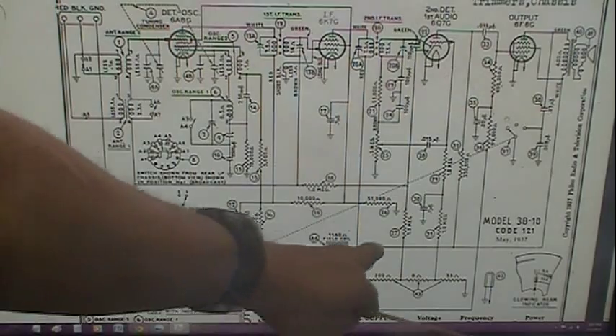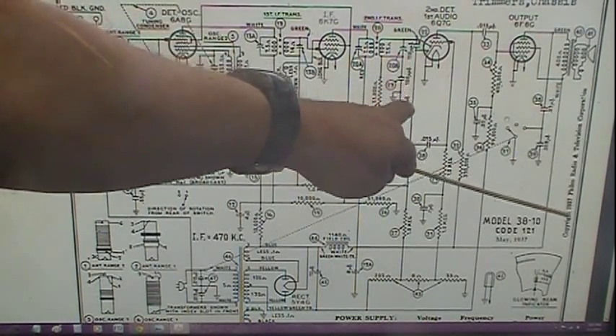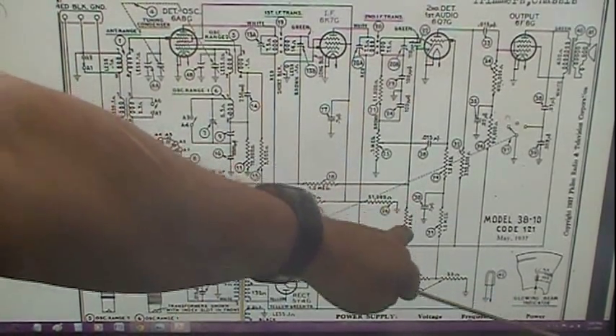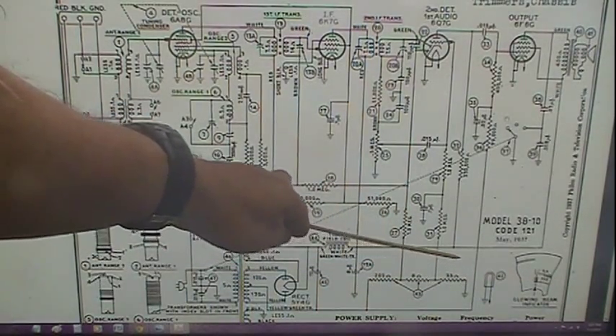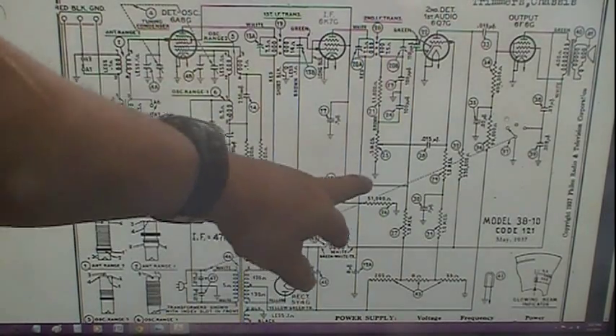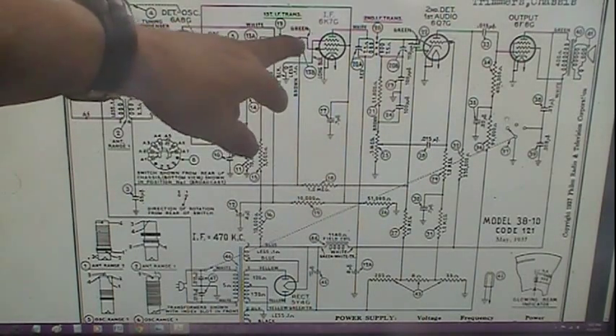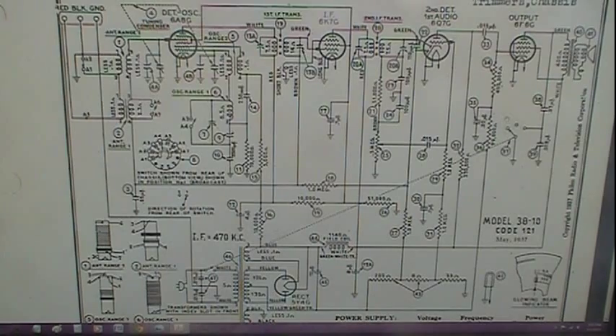Otherwise the circuit works the same. You can see this to ground: when the diode detects a signal, it produces a DC developed across the resistor — a negative voltage drop, which we filter and run to the grids of the two tubes. If it's a strong station, the negative voltage is large, the tubes cannot conduct as much, they don't have as much gain or amplification. When the station is weak, we don't produce near as much negative voltage, more current flows through the tube, translating into more gain, greater amplification.